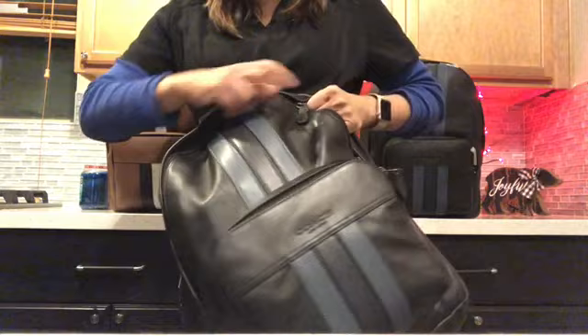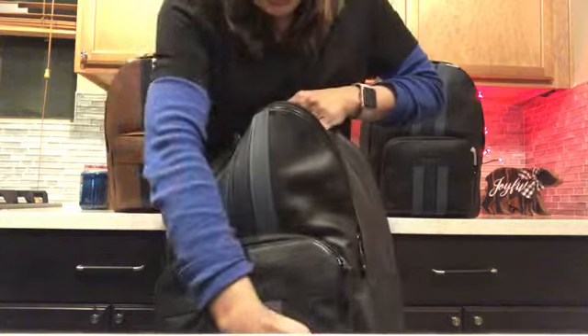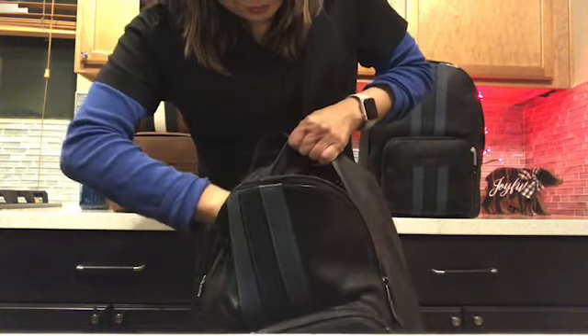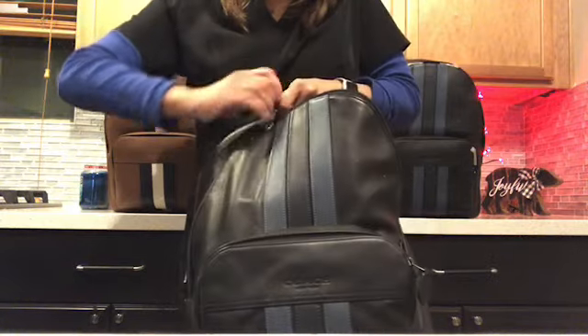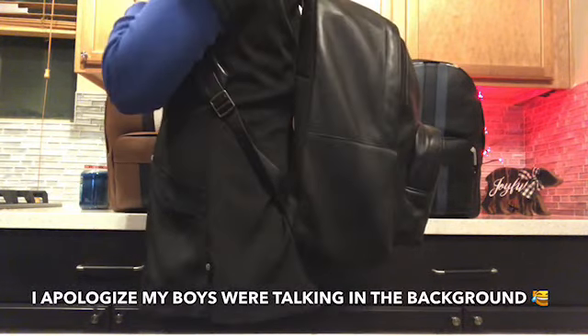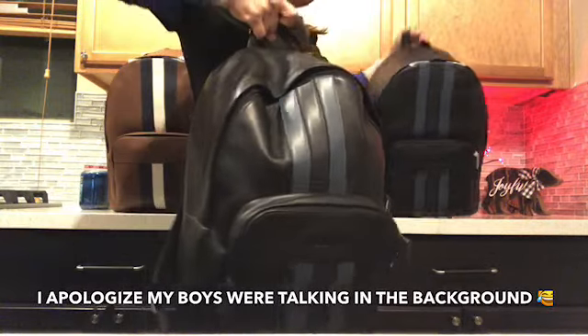Let's open it so you can see what he put inside — look at this, it's full of books and it is so heavy! It also has a laptop compartment at the back where you can put your laptop, and that section is padded. I'm going to try it on so you can see the one-year wear and tear on this similar backpack versus the new one I just bought.